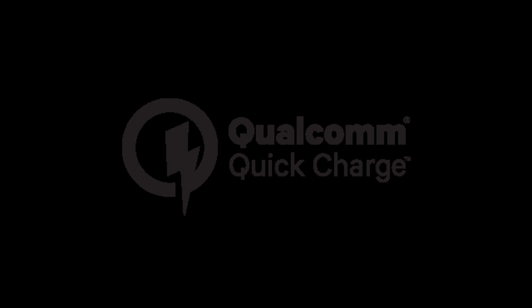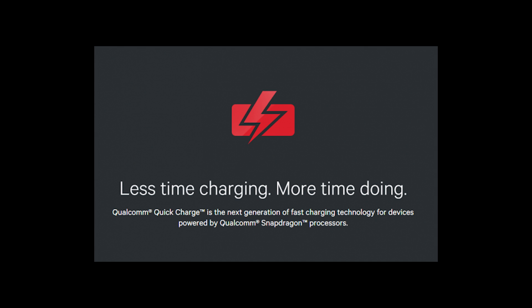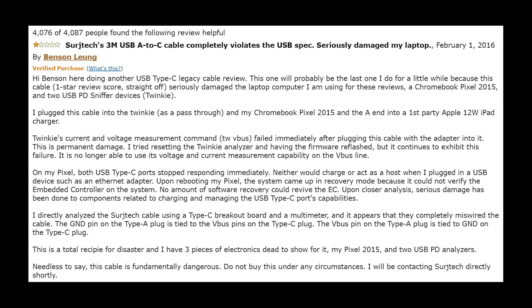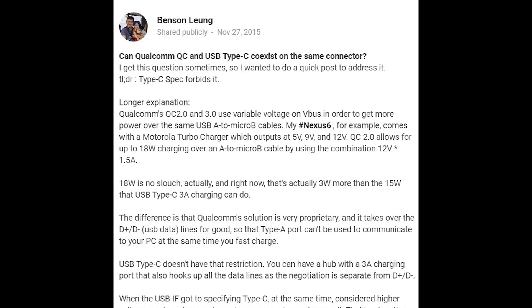There's a bigger issue at hand here — an issue that Google engineer Benson Lung is actively addressing, and that's Qualcomm violating the USB Type-C specifications. A few months ago, Benson mentioned how a USB Type-C cable ruined his $1,500 Pixel 2, and then went on a crusade on Amazon to review USB Type-C cables that were good and flagged any that were bad and to stay away from. Benson explains how Quick Charge 2.0 and 3.0 use something called variable voltage on VBUS to get more power over the cables, giving you a faster charge.